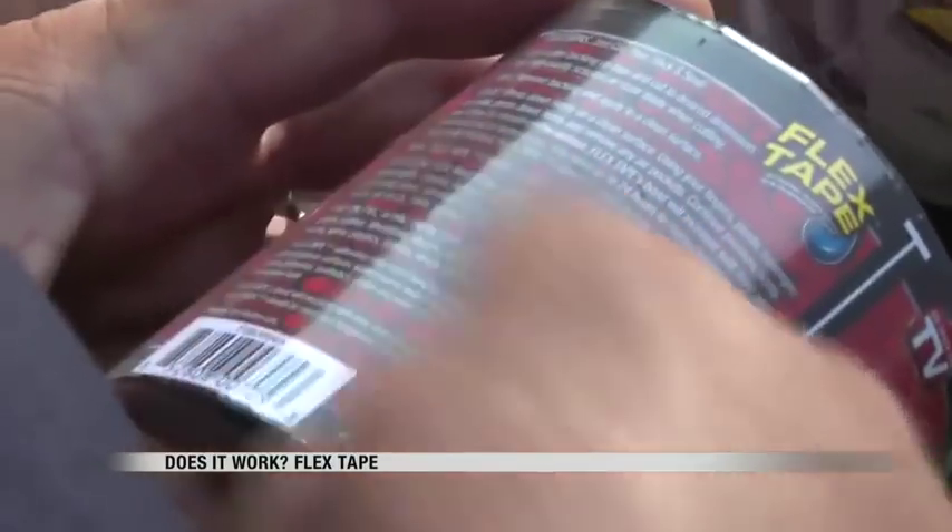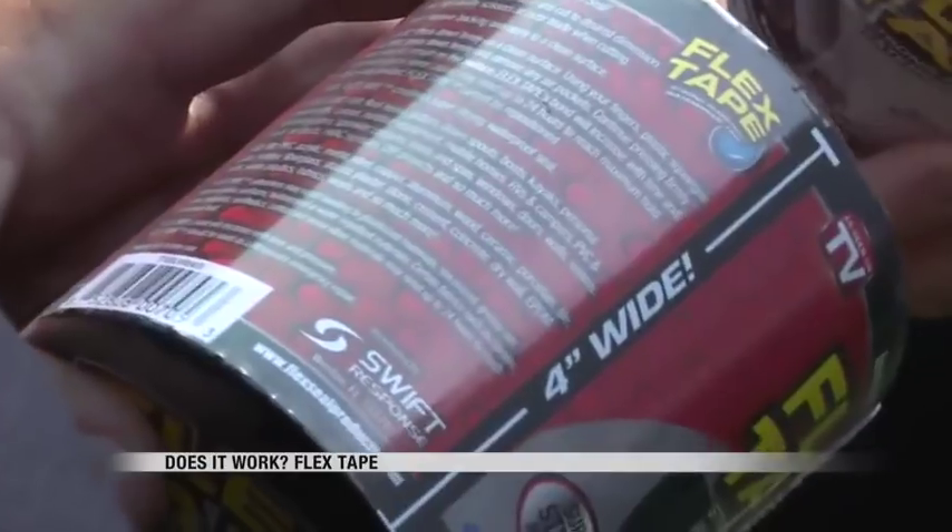Just cut, peel, stick, and seal. It says it can be used on an array of products, including boats, kayaks, and canoes. But it does come with one caveat: Flex Tape should be used as a temporary emergency repair.